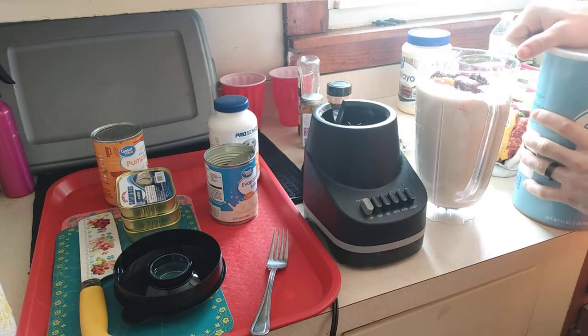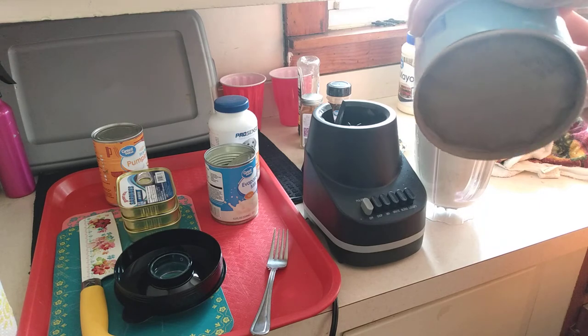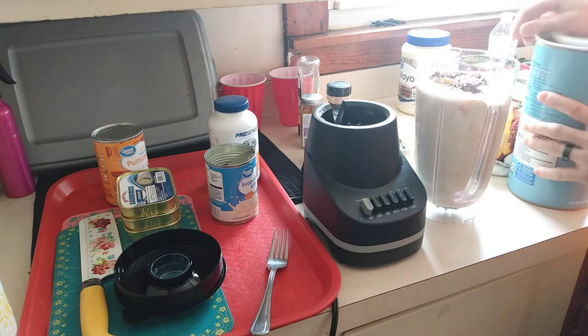Throw in a couple of oats — these are just regular oats.